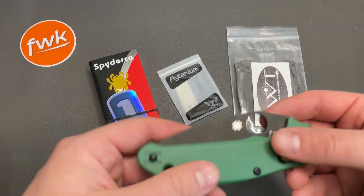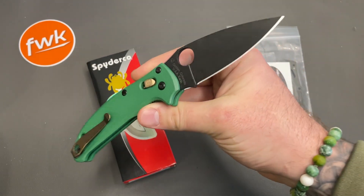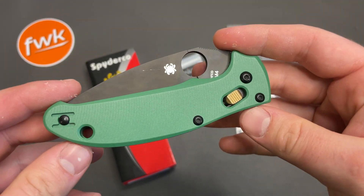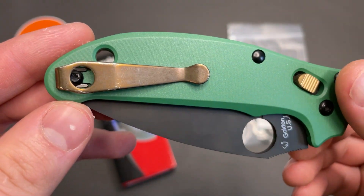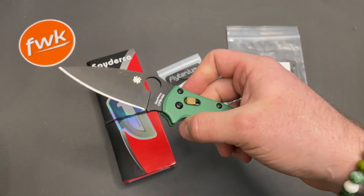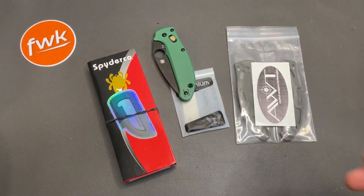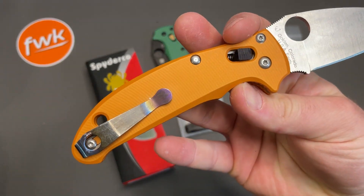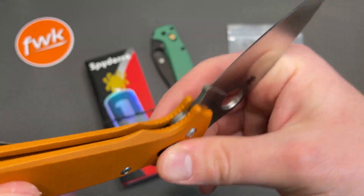Before we get into what we're doing to this particular Manix 2 Lightweight, there's already been two I've done where I've upgraded some parts with some aftermarket things — AWT Scales, Flytanium Ball Cage, Lynch Northwest Clip. This was really the first one I did in this whole series and it's kind of been my favorite, so I tried to emulate that with this one. Same scales, same clip, just a different finish.